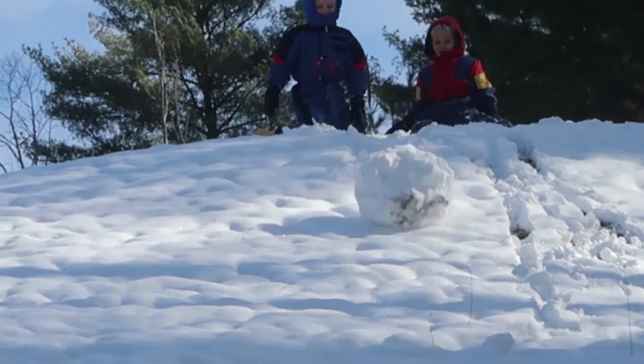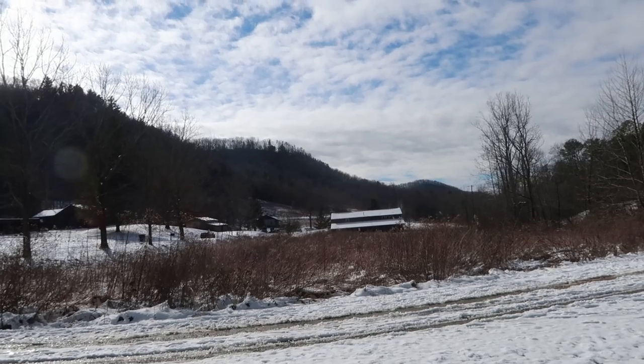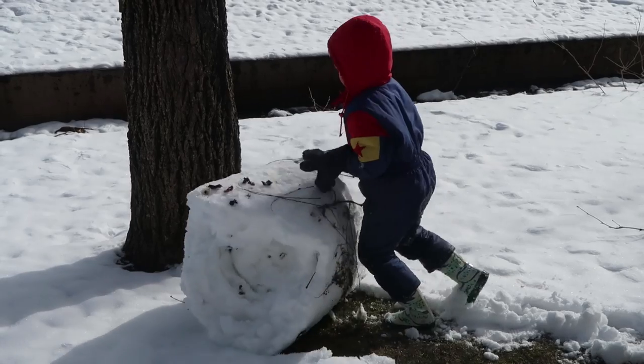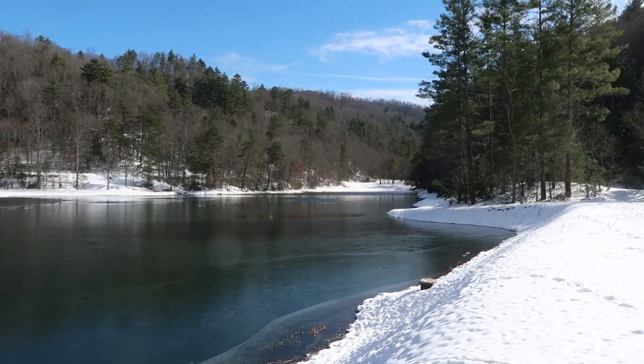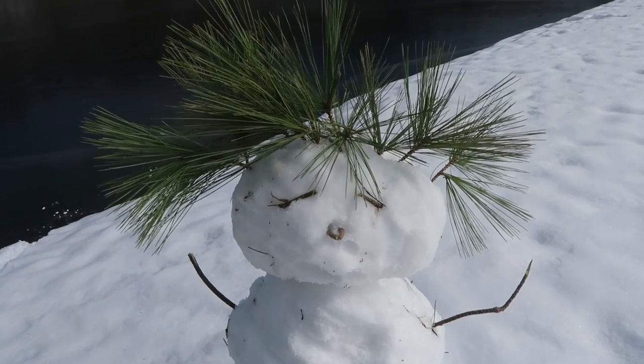We are going to celebrate another winter day — we get to play out in the snow. The sun is out, the skies are blue. Lily is with mama and papa, so the boys and I are going to have some fun checking out the ice situation. We miss you, Lily — so I made a Lily snowman.